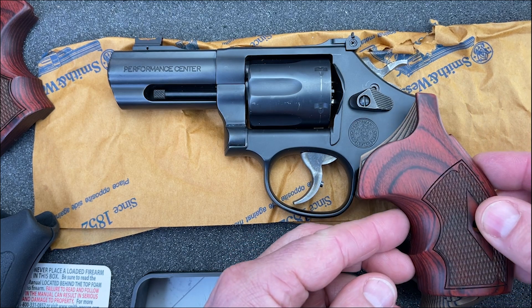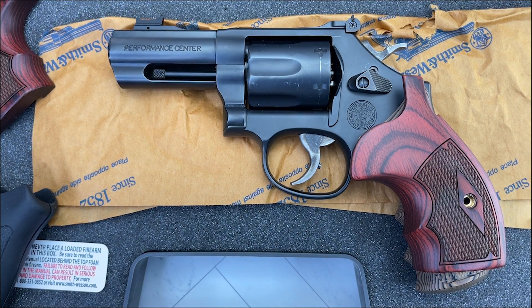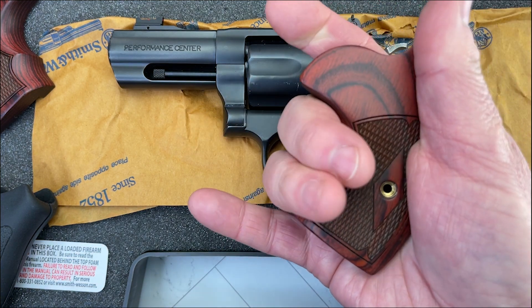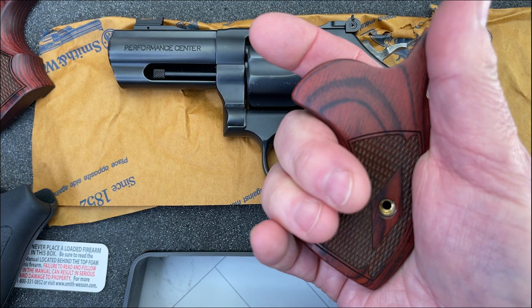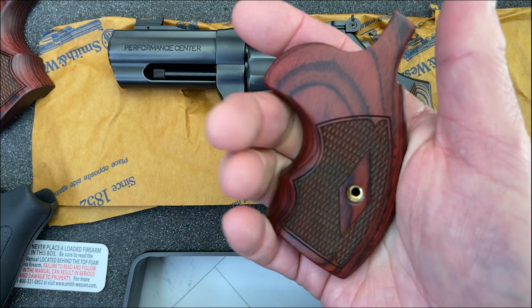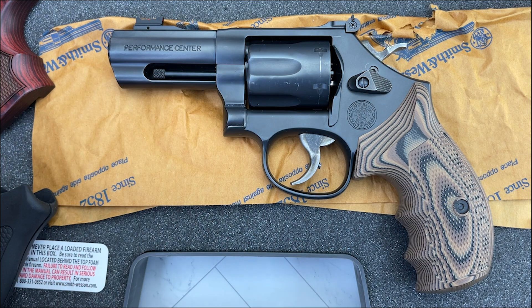The way they fit — let me see if I can do it around the camera — is they would fit like that. I like them a lot, they're very, very pretty. But you can see they're a lot shorter. So when I give it a grip with a medium-sized hand, there is no room for my pinky. 38 Special is fine, 38 Special Plus P gets a little more interesting. But if you're going to fire 357 Magnum, this is just not acceptable to me. So I love the way they look, but it was just not going to happen.